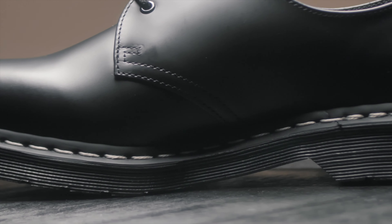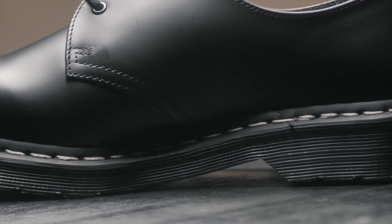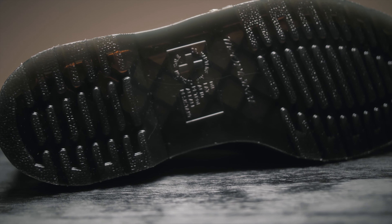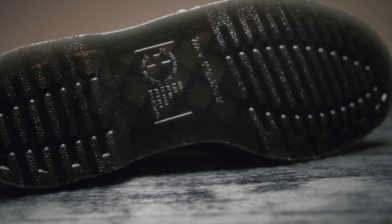When it comes to breaking into the shoes, I really haven't had any hard times. I know that the heel part of the shoes is pretty stiff, but everywhere else is pretty fine to me.